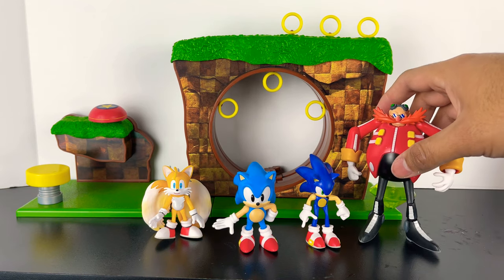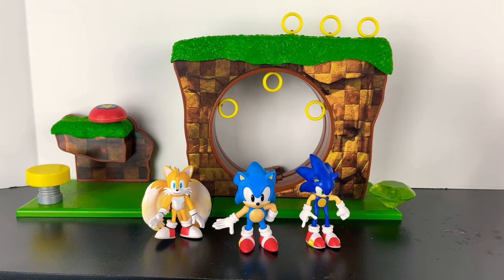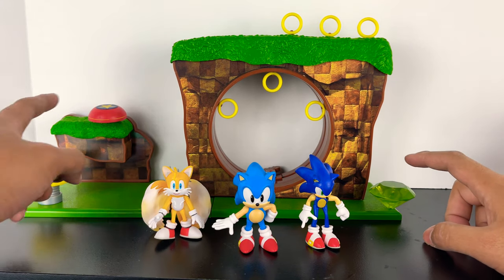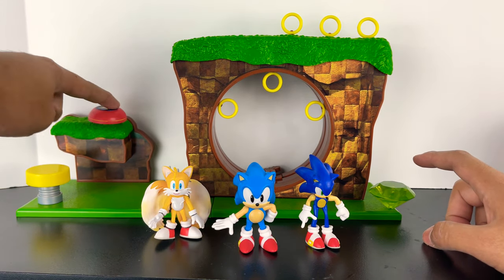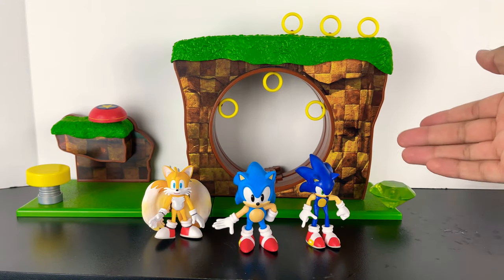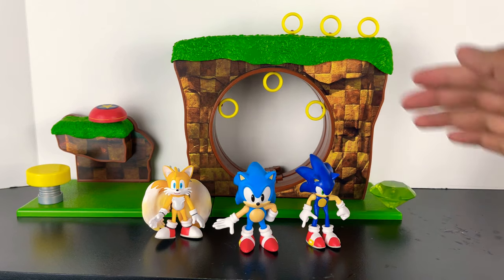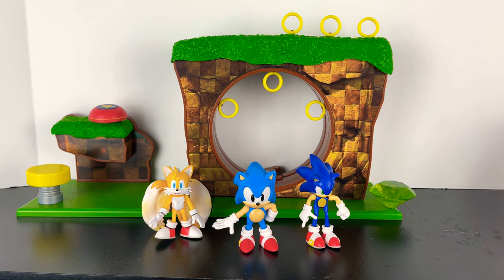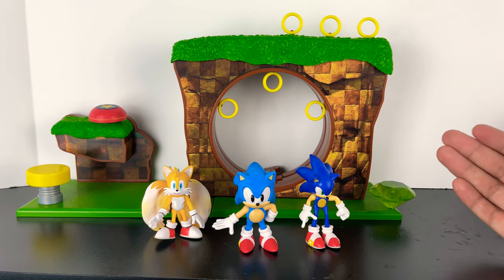Although the bigger figures are giant, they come with accessories that do fit on this playset. This Chaos Emerald came with Knuckles. This springboard came with the Wave 1 Sonic. The original 2.5-inch Chao came with some golden rings, and the playset came with three — so that's how I was able to get six golden rings total. I think this looks really awesome, and as I collect more figures, we can get more accessories for this.